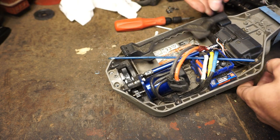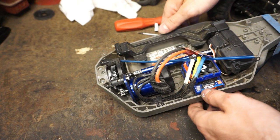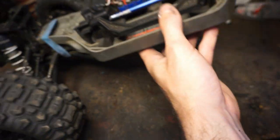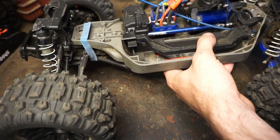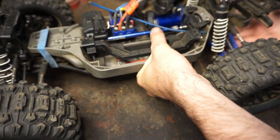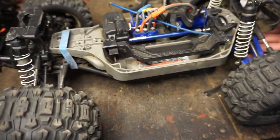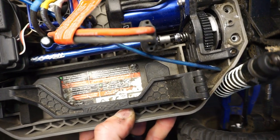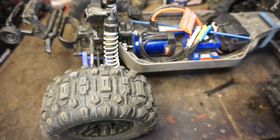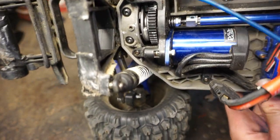Now we just have to put the back half of the truck back on. We're sticking the output shaft right here into the differential and then putting the screws back on. It just snaps right in and everything lines up. Now we're putting the four screws back in — these two on top and the two on the bottom — and we're done.